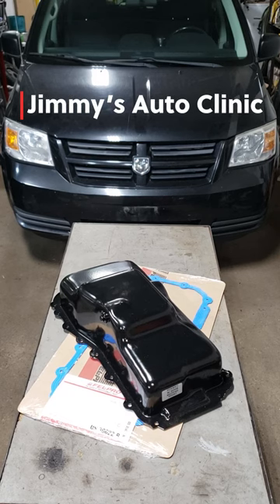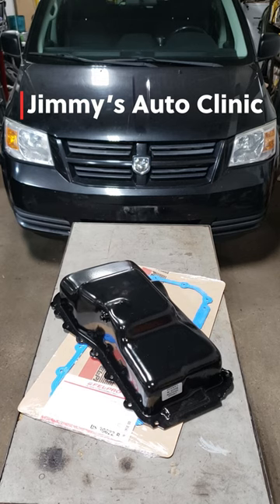Welcome back to the sweatshop boys and girls. Want to see how to replace your oil pan on your 2010 3.3 liter Dodge Grand Caravan? Well check out my latest video and I'll show you just how to do it.